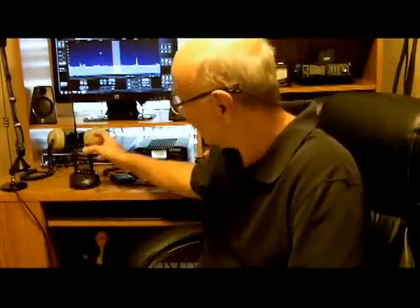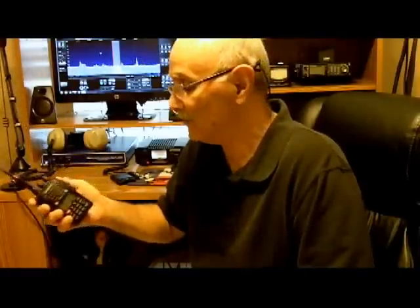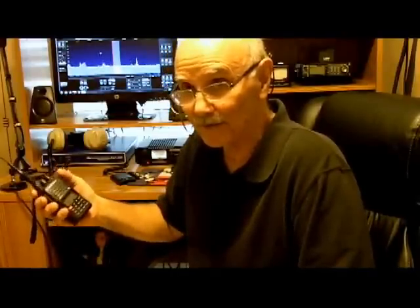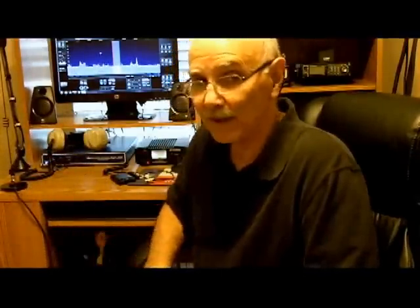I've got one sitting on the desk here that I personally own. It's called a Wouxun — spelled W-O-U-X-U-N. It's a little portable handheld dual band radio, which means it covers two meters and 70 centimeters, which would permit you to hit virtually all the repeaters wherever you live, especially if you're not too far away from them.